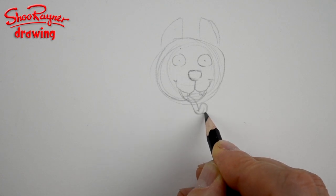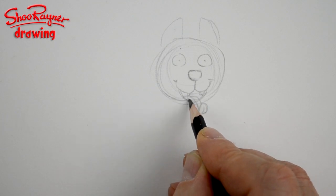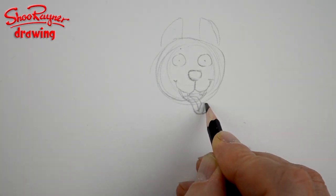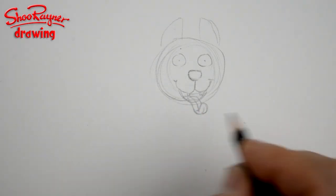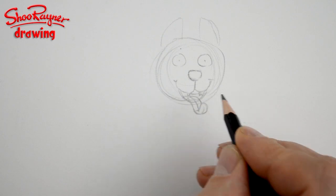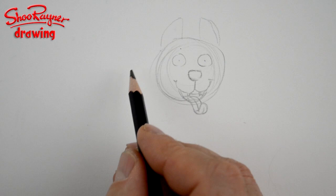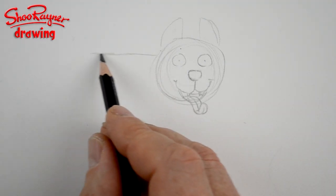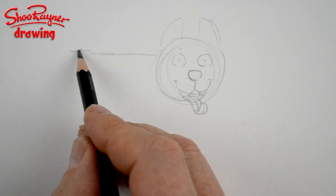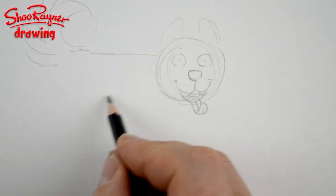You want the tongue to come up and lick around like a walking-stick kind of shape, then another little lick around that comes back on itself. This is a kind of weird shape, but if you draw it again and again — just like practicing handwriting — it'll come very naturally very quickly.